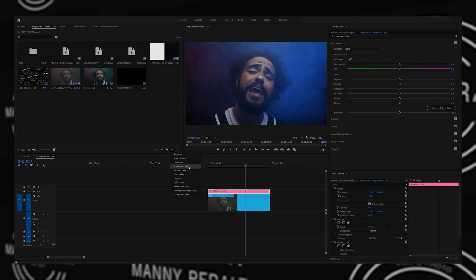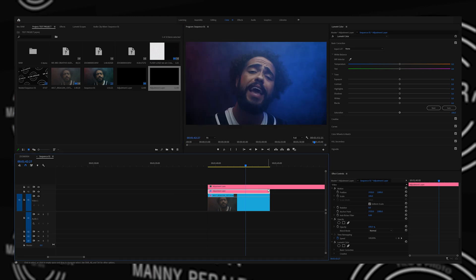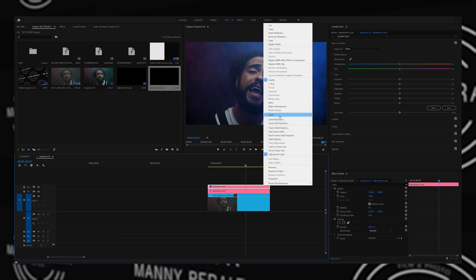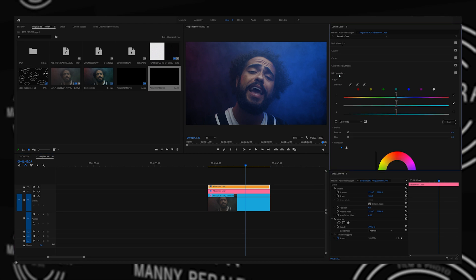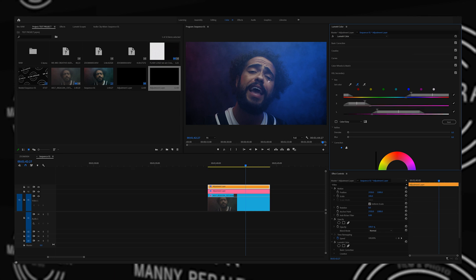One big thing we don't want to neglect is the skin tones, because we've added all this stuff and we don't want the skin tones to suffer because of that. The next thing we'll do is make another adjustment layer. Let's go to adjustment layer, hit OK, and bring it on top of the previous adjustment layer. I like to make it a different color — mango, because skin tone. What we'll do here is go into the HSL secondary.